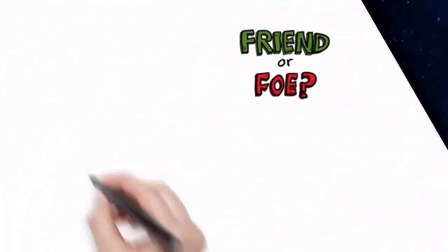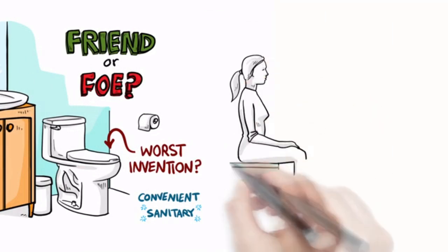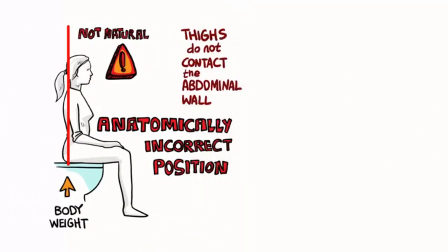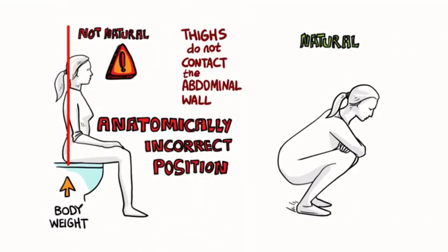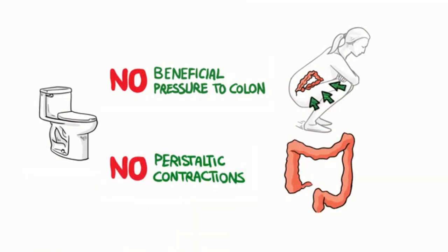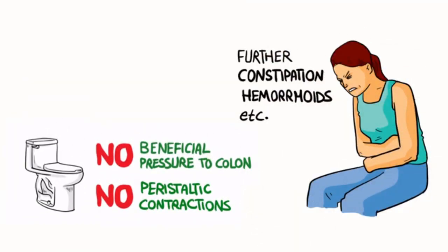Friend or foe? The common toilet is arguably the worst invention in the history of mankind. Yes, it's convenient and sanitary, but the toilet places the human body in the anatomically incorrect position for healthy bowel movements. When we sit on a toilet, our body weight is on our rear ends — this is not natural. The thighs do not contact the abdominal wall as they would while squatting. There is no direct physical touch or transfer of beneficial pressure to the colon, no stimulation of vital peristaltic contractions. We are left to push and strain, which will only exacerbate hemorrhoids and constipation, while potentially leading to countless other digestive health-related complications.